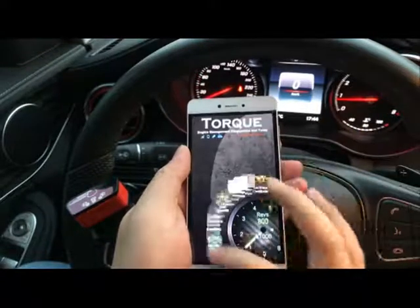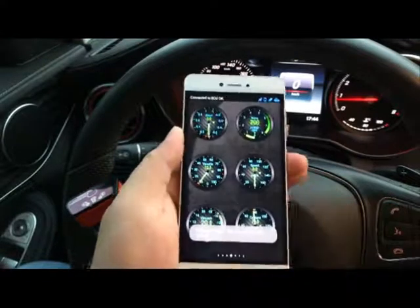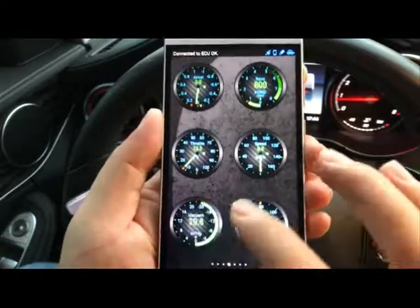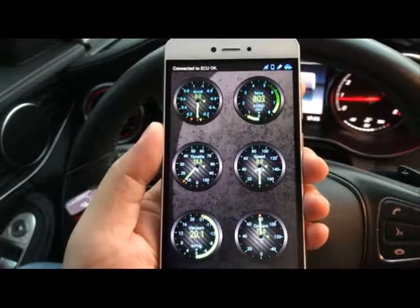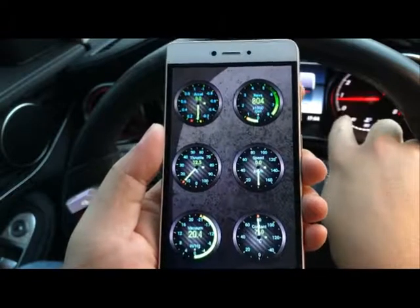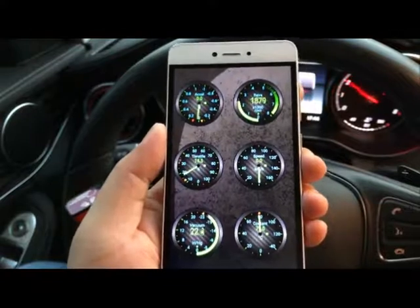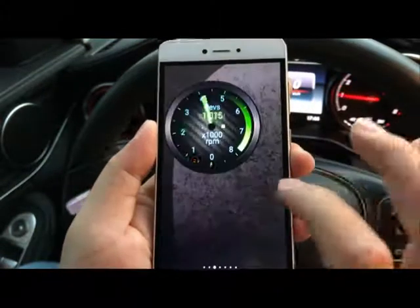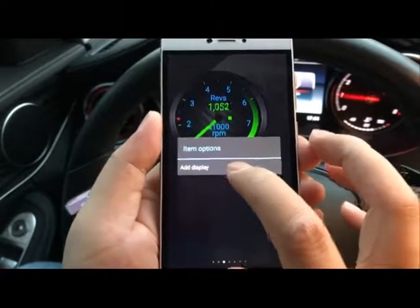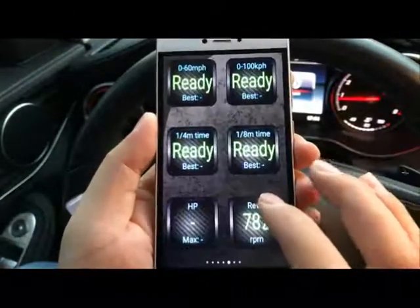From this app, we can first read real-time information — this is really cool stuff. You'll see all this data updating in real time, like my dashboard RPM, syncing very quickly. You can also add gauges by long-pressing, and add displays or check other information like speed.